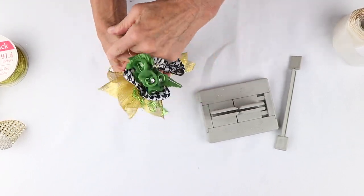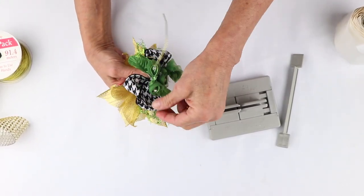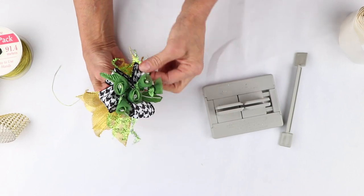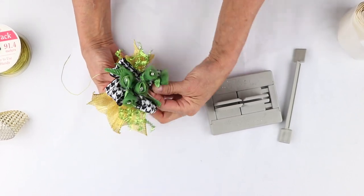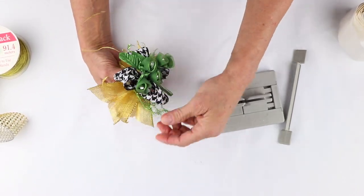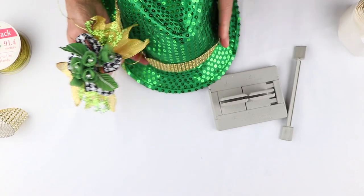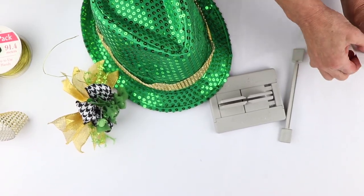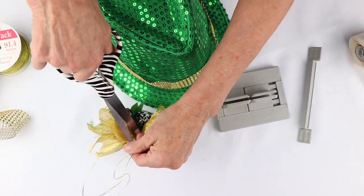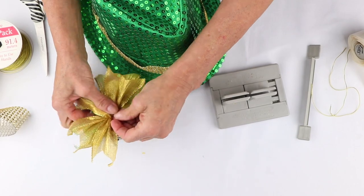Now I'm just going to shape everything — bring my roses out to the front, bring my two black and white checkered loops around here, and hide the ends of the stem for the roses behind there. Shape it all out, bring my hat back, and go to the side. I'm using a glue dot for demonstration, and I'm also going to cut the ends off here. I would recommend something like LiquiSilk or a hot glue to glue this on.